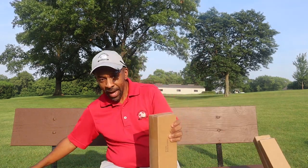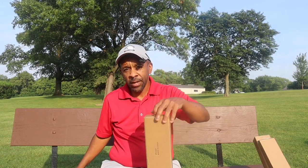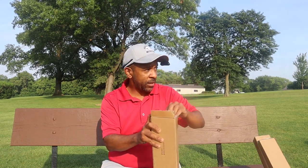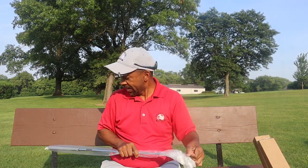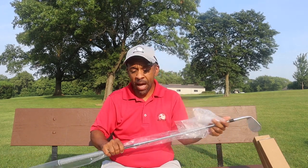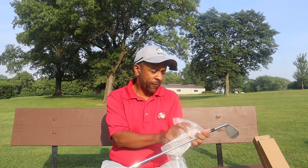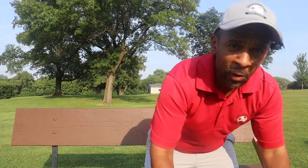Hey guys, Mr. Short Hitter here. I got something that I've had for a little while, but I've been busy shooting and editing videos, and of course working, so I haven't had a chance to take a look at them yet. I'm pretty excited — I haven't even read anything about these yet. I'm gonna come out here, give a first look with you guys, tell you how I feel about them before we read anything the company has to say.